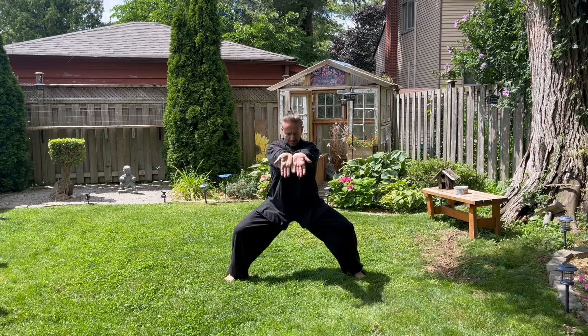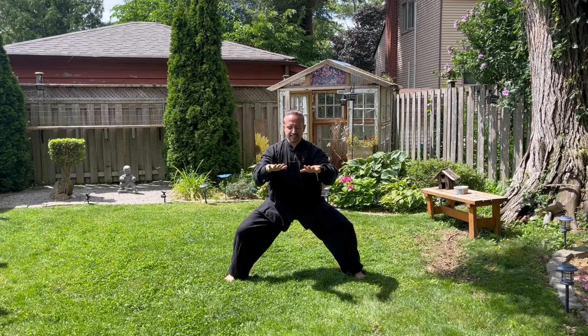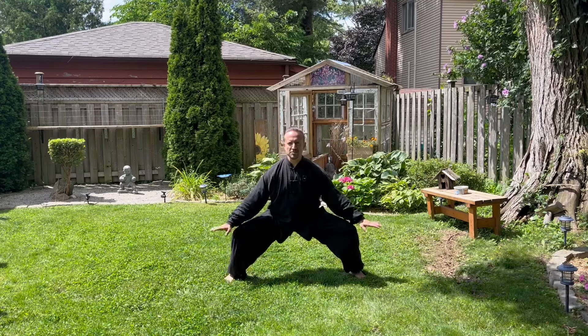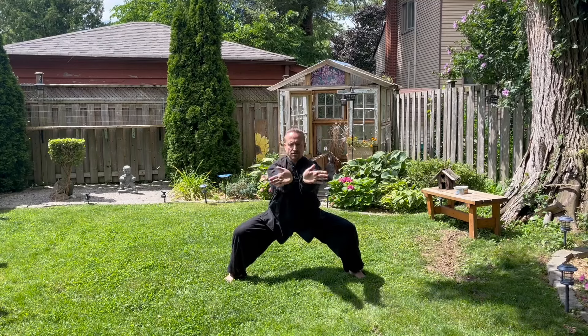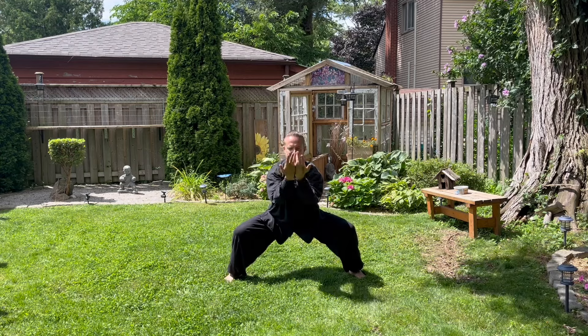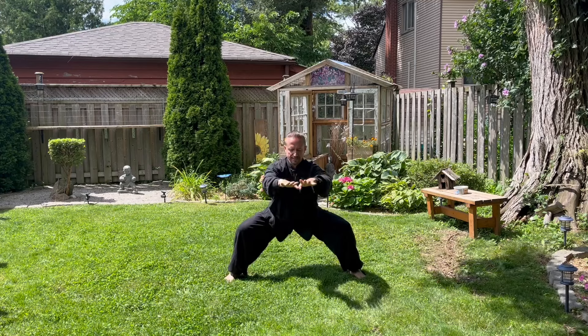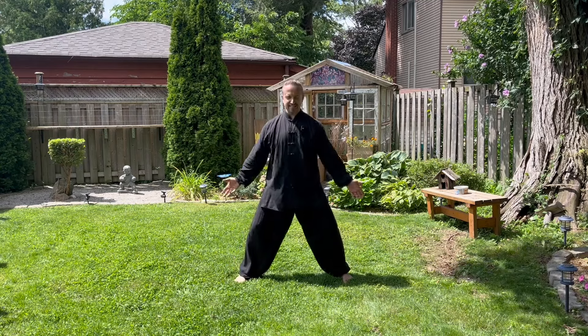Breathing out, breathing in, breathing out, stretch. Breathing in, breathing out, sink. Let's do one more — breathing in, breathing out, breathing in. Push yourself back up. Cleansing breath, breathing in.